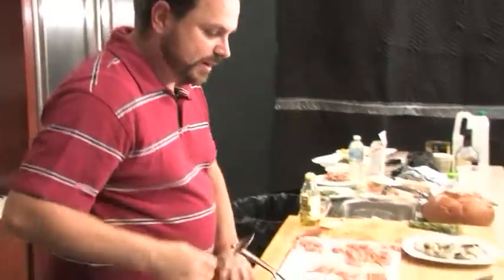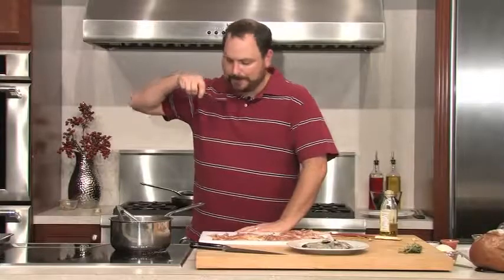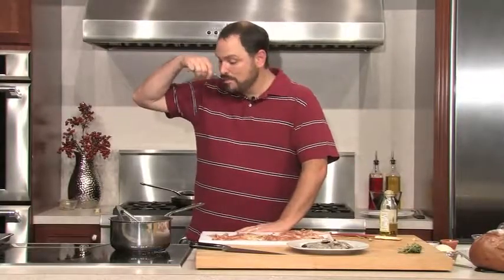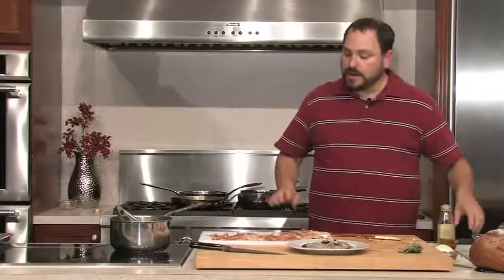Our hot and sour soup is simmering nicely. I want to taste it and make sure we're where we need to be. Oh, that's really good — it's hot and sour and it's burning my mouth. I'm going to go ahead and shut that off because there's one more step to this but we're not going to do it yet. Now the last dish we're going to start working on is our rosemary skewered prosciutto wrapped shrimp.